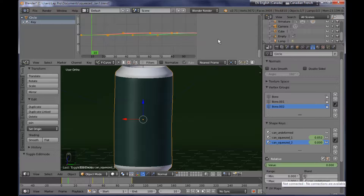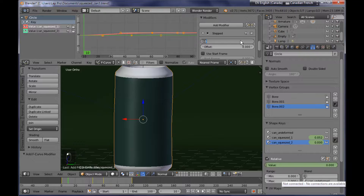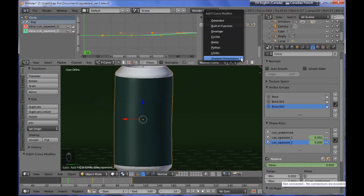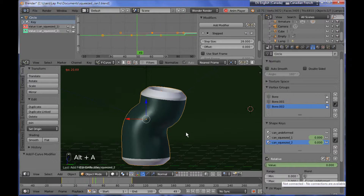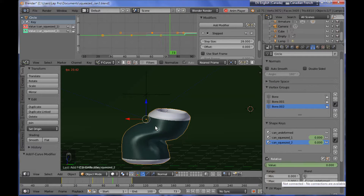From the graph editor, I'm selecting the value curve for 'can squeezed one' and adding to it a stepped modifier, setting the step to something like 28. The same goes for the other value — I'm adding a stepped modifier with 28. Now you can see that even the deformation from the shape keys is synchronized with the movement and deformation of the armature.